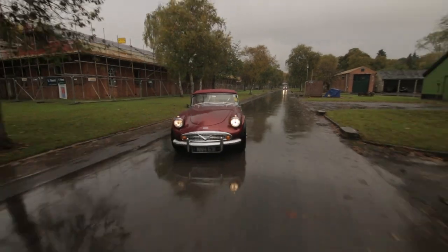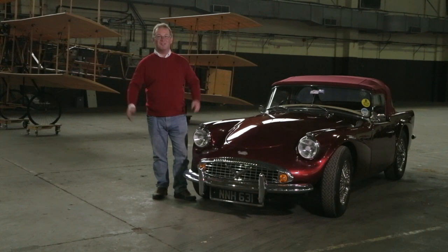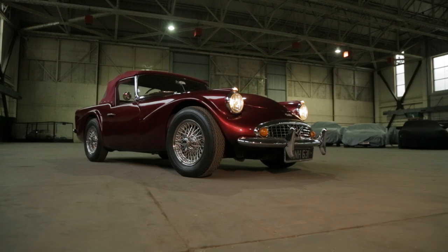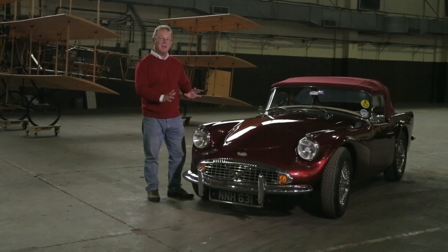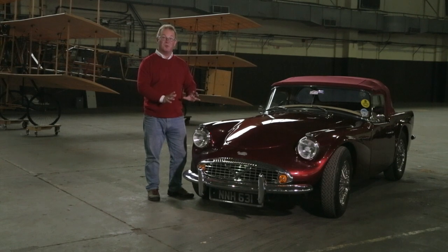My name is Danny Hopkins and I'm editor of Practical Classics magazine. I'm here at Historiate at Vista Heritage with a Daimler SP250, or Dart as it was called until Dodge decided they didn't want the Daimler company to use the name anymore. Aesthetically it's a bit of an acquired taste, but please don't let that put you off because the Daimler SP250 is a fantastic British sports car.